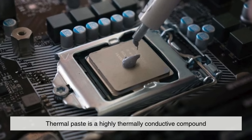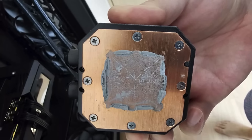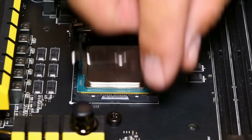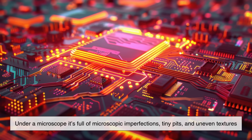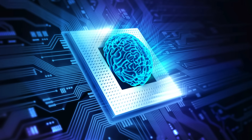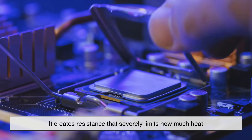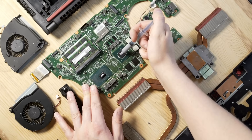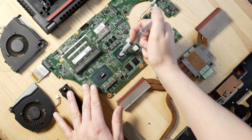At its core, thermal paste is a highly thermally conductive compound designed to enhance the transfer of heat between two surfaces — most commonly between a CPU or GPU and its heat sink or cooler. Even though the surface of a CPU looks perfectly smooth and shiny, under a microscope it's full of microscopic imperfections, tiny pits, and uneven textures. The same goes for the base of your cooler. These tiny gaps trap air, and because air is a poor conductor of heat, it creates resistance that severely limits how much heat can be pulled away from your processor. That's where thermal paste comes in — its job is to fill every microscopic gap, remove insulating air pockets, and allow heat to move efficiently from the chip to the heat sink.